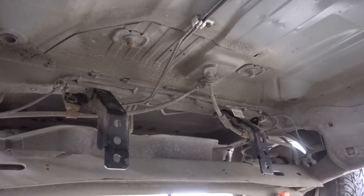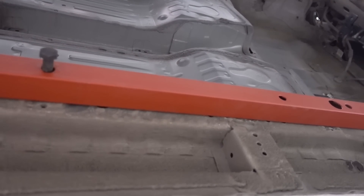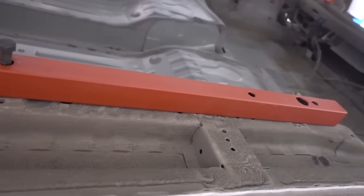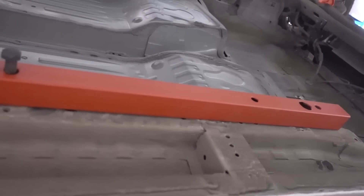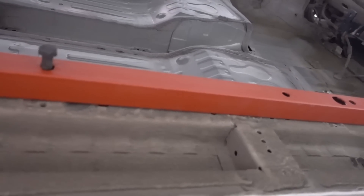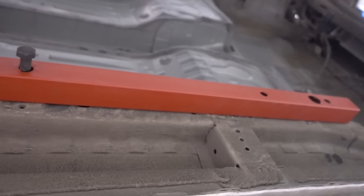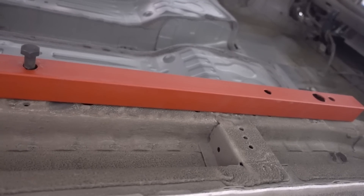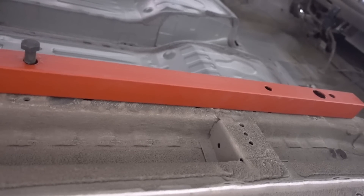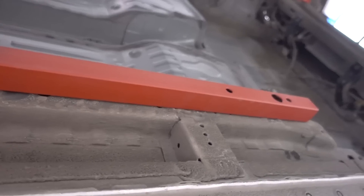Next up are the adapter rails on the side. We have them a bit primed since we are still not 100% sure about the fitment. These rails will be bolted down to the chassis and we also have some new holes drilled for the bolts, and we're going to be snaking in those captive nuts that we welded earlier, so it will have lots of mounting holes to bolt into.